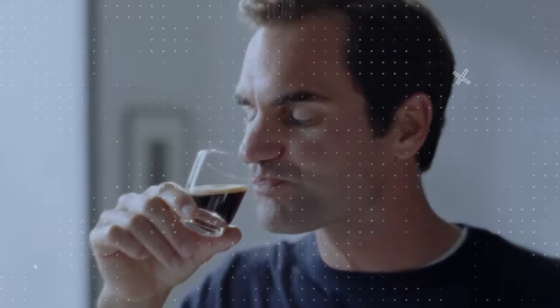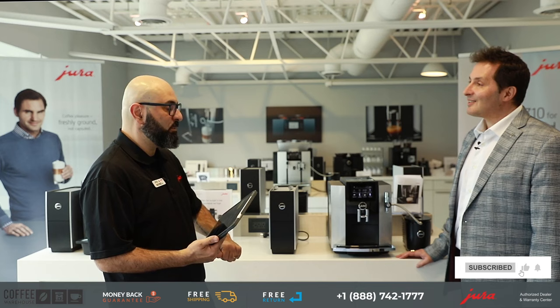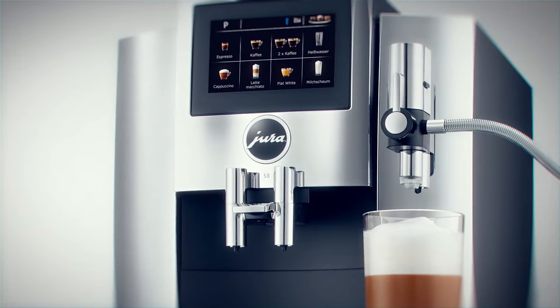Chris, thank you for joining us here today. We've got a bunch of questions, and this is the Jura S8. Tell me a little more about where it sits in the lineup, the kind of colors it comes in, capacities, and what are yours?